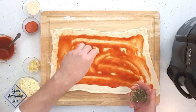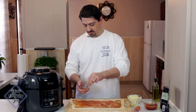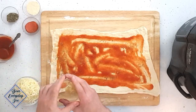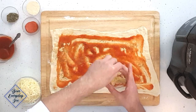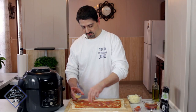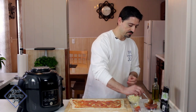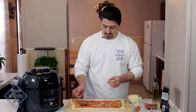Now we're going to start seasoning it. This is just some dry Italian herbs — some basil, some oregano, and some dry rosemary. And some garlic — this is just some minced fresh garlic. Just going to use a little bit of it. A little goes a long way with this fresh garlic. If you want to use the powdered kind, you can.